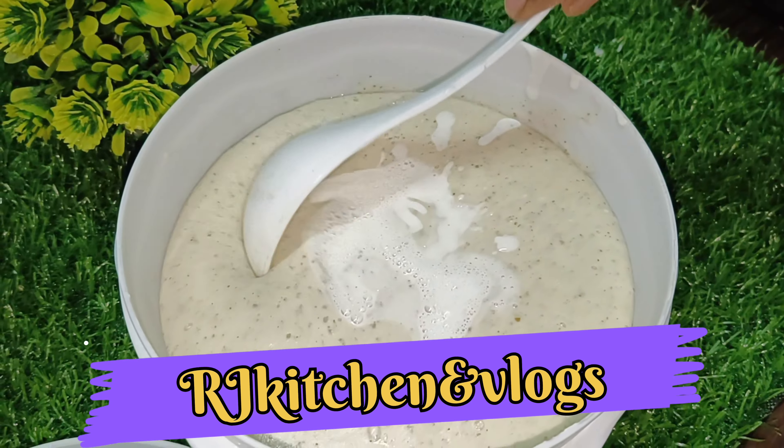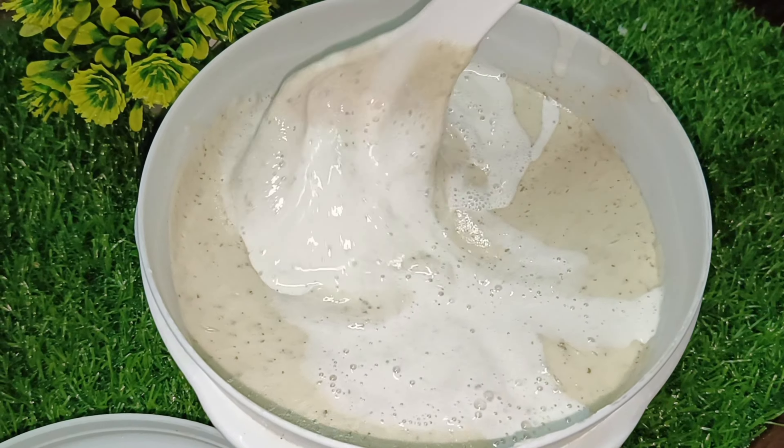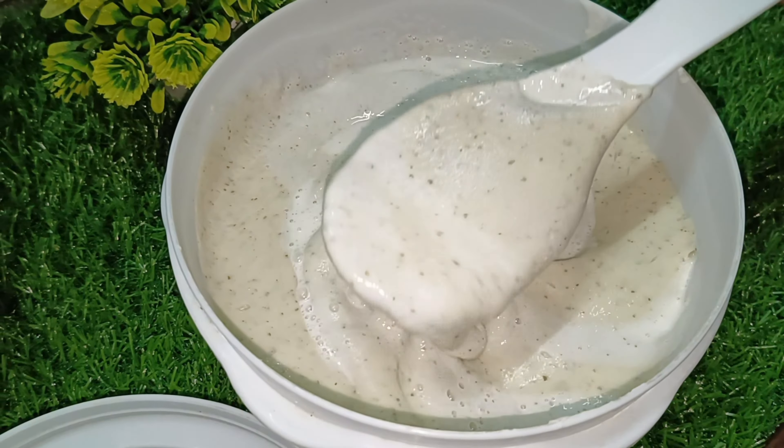Hello guys! Welcome to Art Check Kitchen. Today I will show food I know about meal for alimenta. Today I will show it as a recipe.